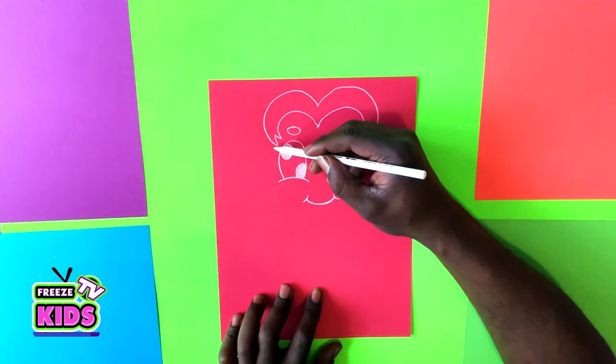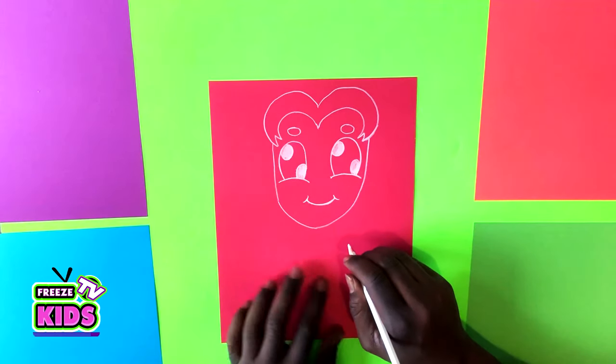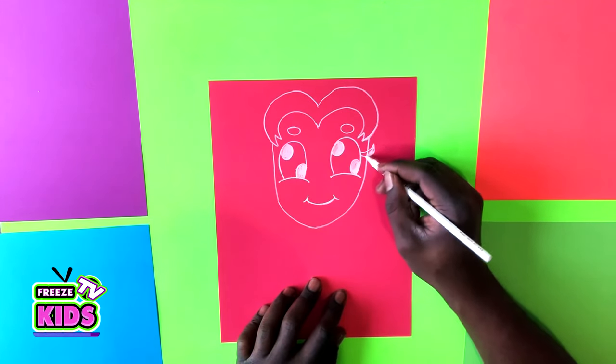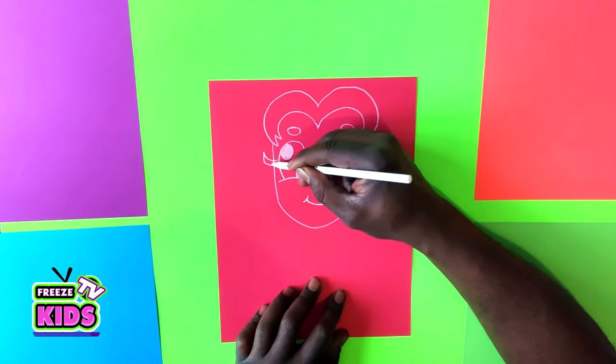Next we're going to draw the side of her face, so we're going to come down like this, same on this side. Then we'll draw her eyelashes — just color that in — and we'll do the same on this side.